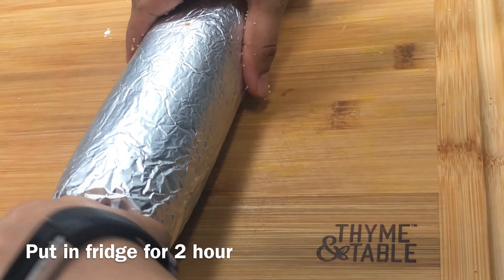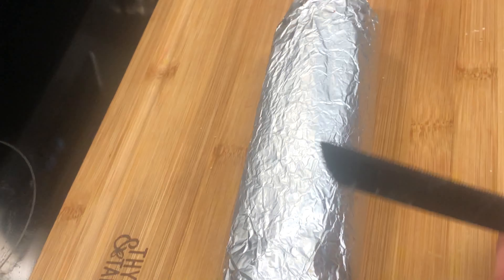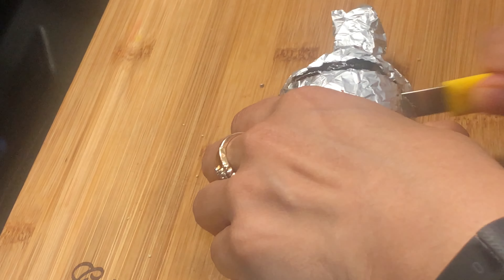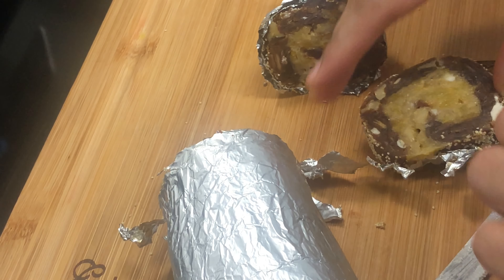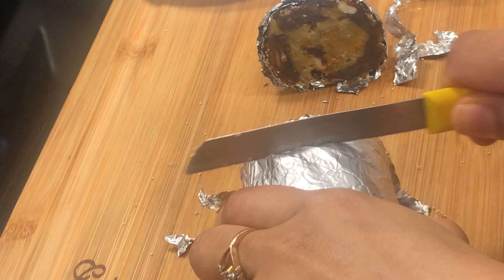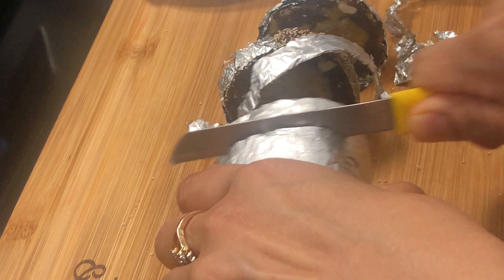Now we will put it in the freezer for half an hour. After that, we will cut it into slices. It will be very tasty. Look at how beautiful it is — the yellow apricot and brown dates make a lovely combination. It will be very tasty.